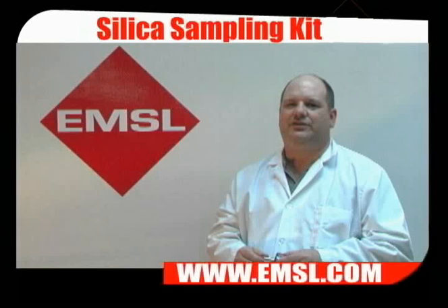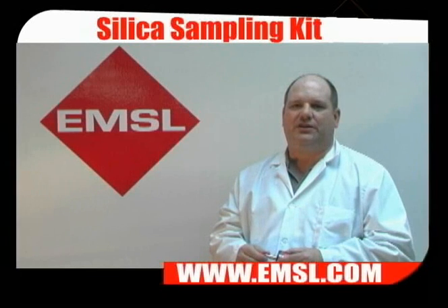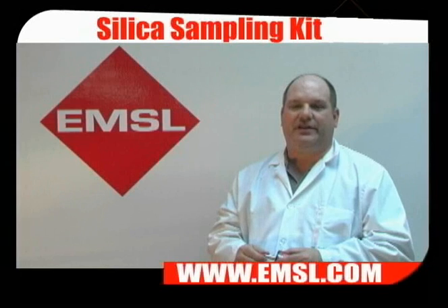When you're finished sampling, do a post calibration. Disassemble the sampling train, close up the cassette, and fill out your chain of custody.